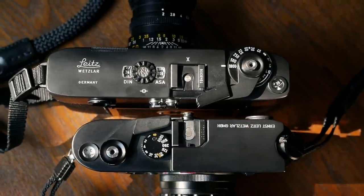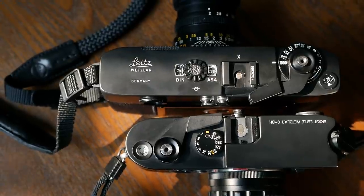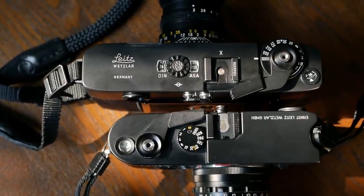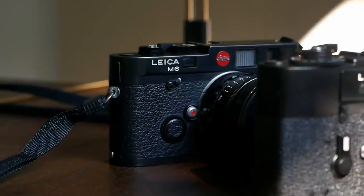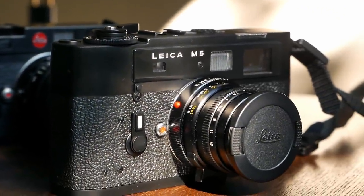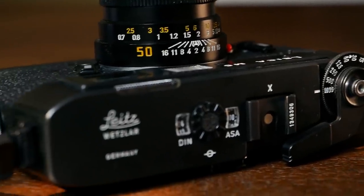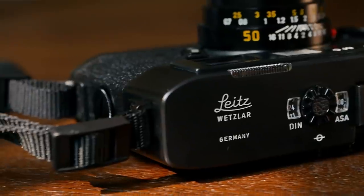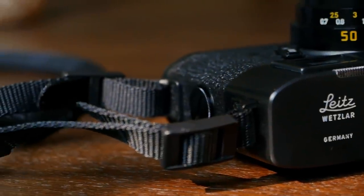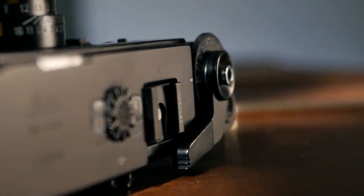If you look at it, you can immediately see it. The Leica M5 is the odd one out in the Leica M lineup. It comes with a slightly different design and button layout, is a little bit larger and heavier, and because of that is also incompatible with certain earlier accessories and even lenses. And all these factors contributed to the fact that already when it was introduced in 1971, and arguably to this very day, the Leica M5 polarizes the Leica community.